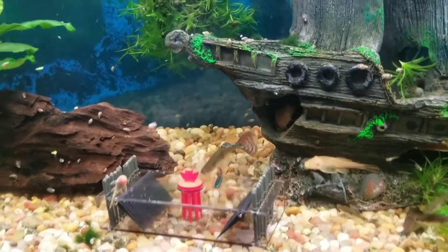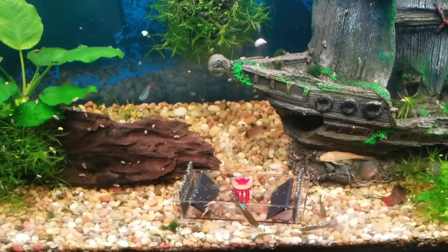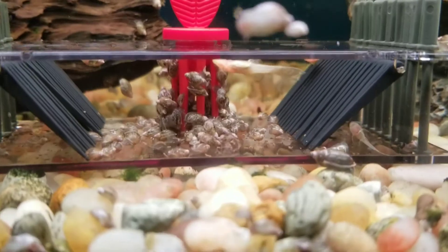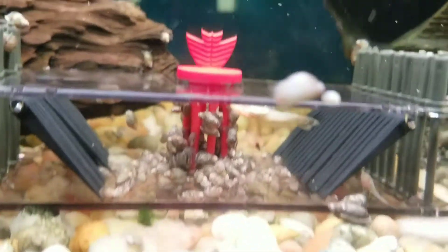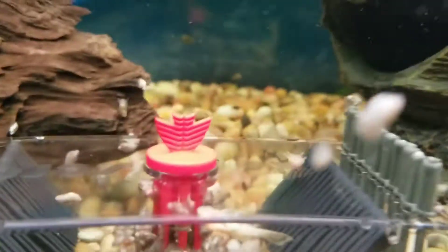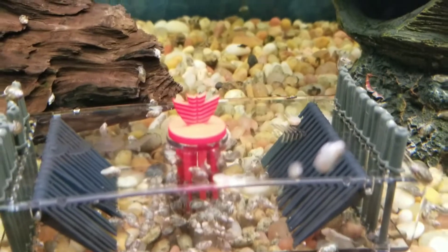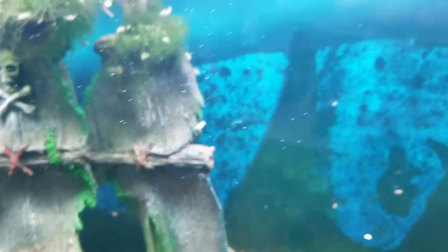Alright, so they caught some snails — quite a few. I also caught my two plecos, you can see them in there. But I expected more snails to go in. I have a whole bunch of snails everywhere, so I expected more.